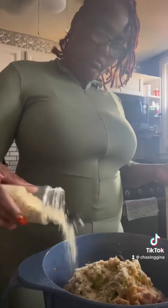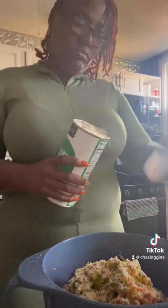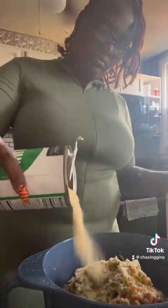Now after we season our mixture I'm then going to add some breadcrumbs. You can add a little — your girl gonna add a lot. Now once I add the breadcrumbs I'm going to add not one but two large eggs. Eggs are going to help bind your meatballs together.